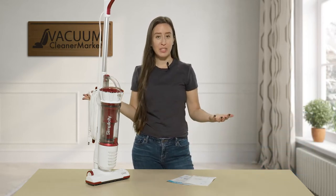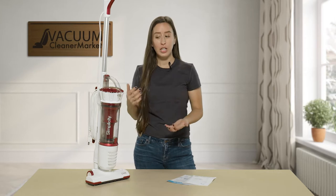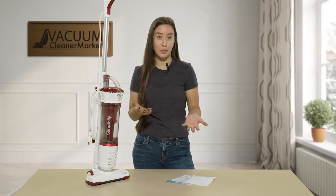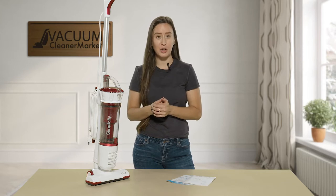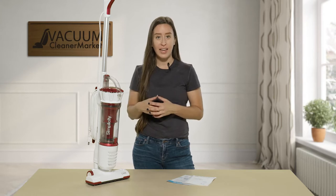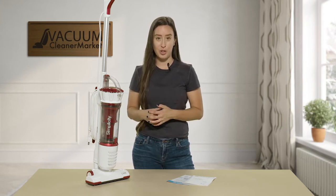So this vacuum — what I'm going to do is tell you exactly what it's for, the best case scenario for your home, what you would need it for, and then I'm going to show you a little bit of the ins and outs of it, how to change the filters, and then show you the bottom of the machine as well.